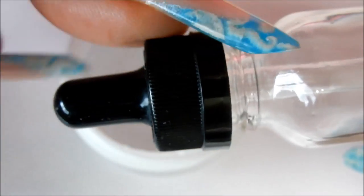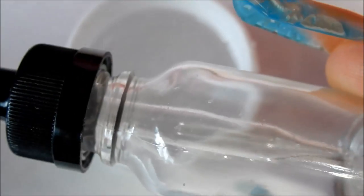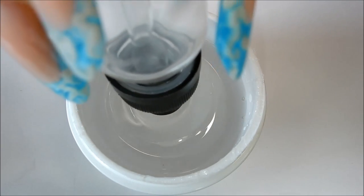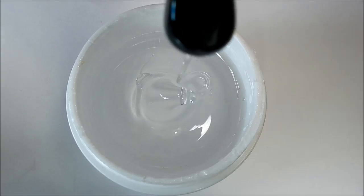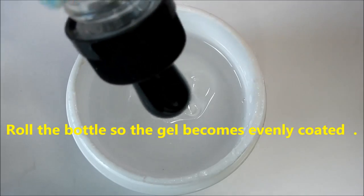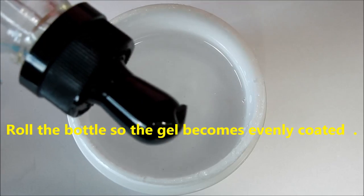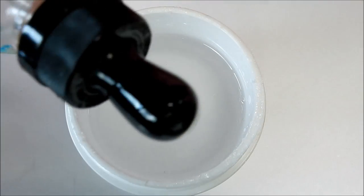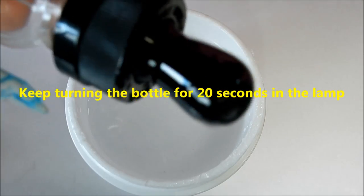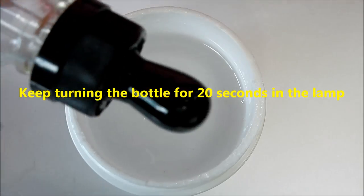What I'm using here for the water globe part is this squishy rubbery dropper, and it comes with this bottle. I'm going to dip it into the gel, pull it out of the gel, and wiggle it around — just kind of move the gel about like that. Put it in the lamp and keep turning it like this while it's in the lamp for probably 20 seconds so it stops moving.